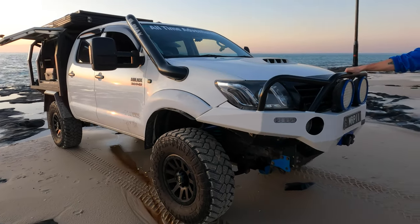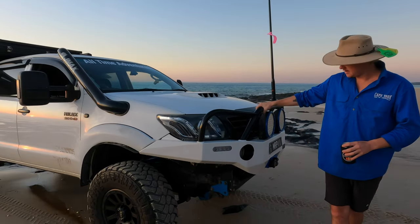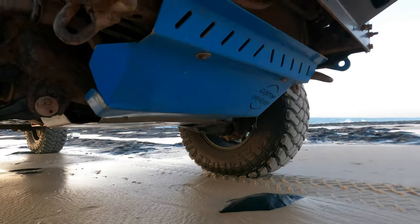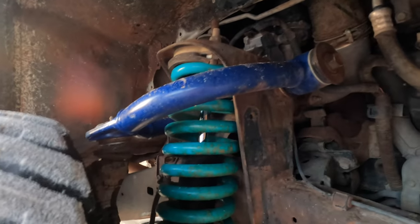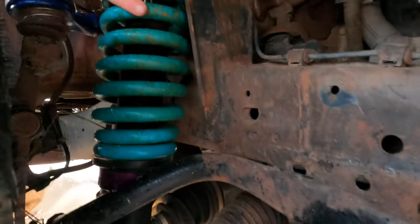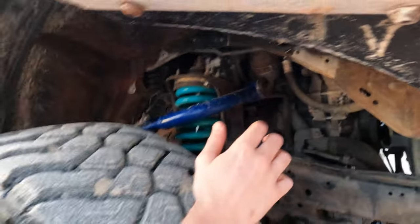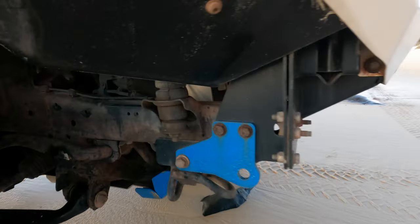We've got the SEQ Nudge bar as well — absolutely love them. Custom off-road bash plates go the whole way underneath — transfer case, everything. Suspension-wise, we've got Fulcrum upper control arms, King's or Dobinson heavy-duty springs, and Dobinson lower control arms. It looks like rust but it's really just Cape York dirt. Two-inch body lift and two-inch suspension lift.